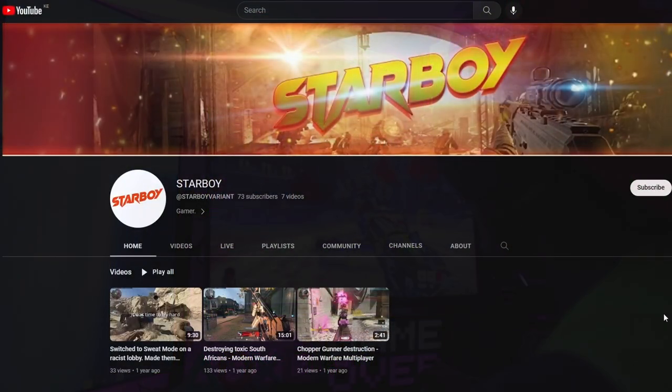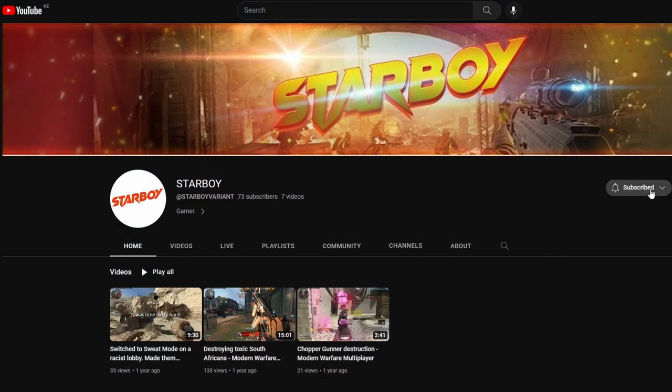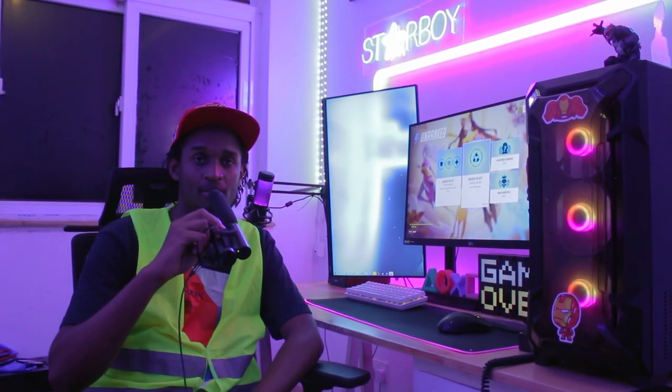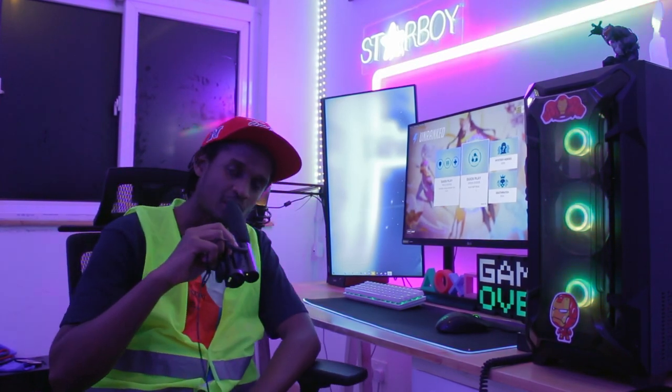Star Boy is a gaming content creator so go check out his Twitch and YouTube — he plays a lot of Overwatch 2 and Call of Duty, so support him by following his channels. That's it for this episode — if you enjoyed it, be sure to like, share and subscribe. If you want me to come over and check your setup out, hit me up on Discord or Instagram, and I'll see you in the next one.